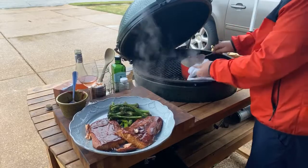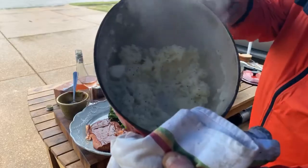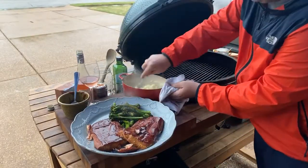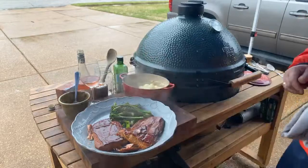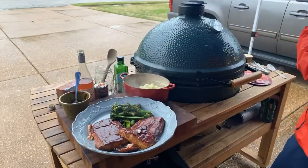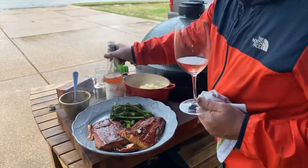Creamy mashed potatoes. Look at that — steam coming off. Thank you, Asher. A chef in the making right here, guys. This is Asher's favorite meal. What's your favorite meal, babe? Mashed potatoes and plain buttered noodles. Among many other things. So there's our meal for the night.